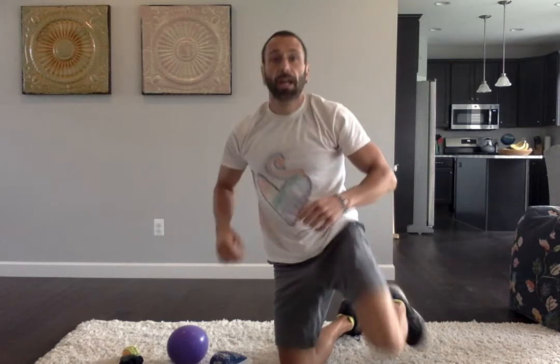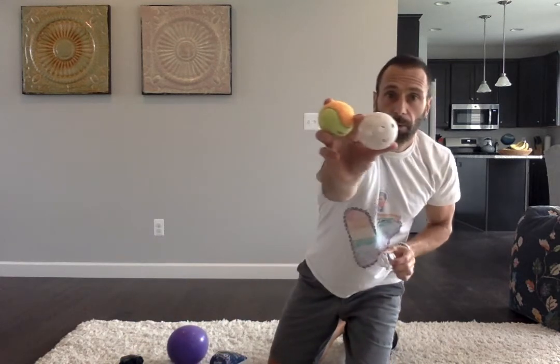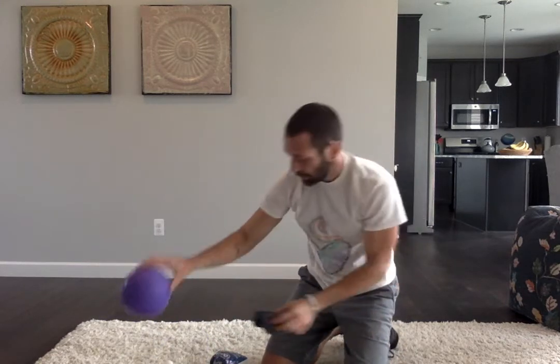You're going to be striking other objects. Balls you can use include a wiffle ball, tennis ball, paper ball, sock ball, balloon, or even a plastic bag ball.